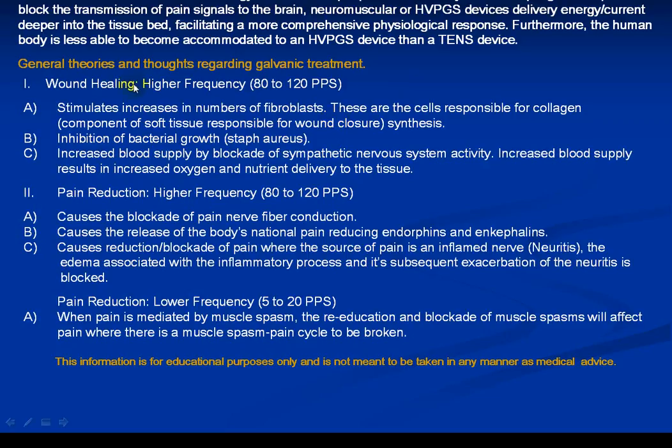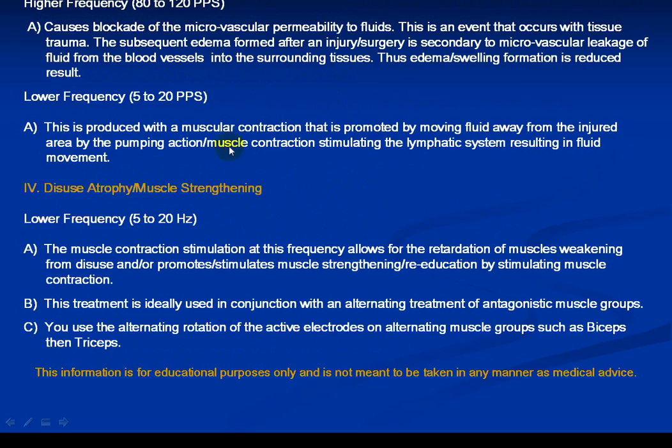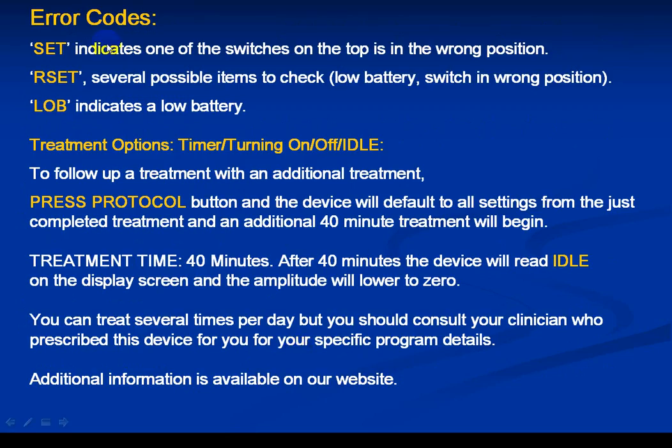It's non-invasive and has been used for wound healing. Applications include pain reduction, different types of pain, edema reduction, and disuse atrophy muscle strengthening. These are general informational uses — the device has to be prescribed, and the clinician will be specific when ordering galvanic. Any device will also show you error codes — for example, if an electrode came off or the battery isn't working right.